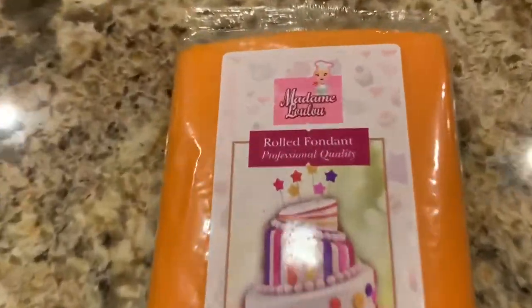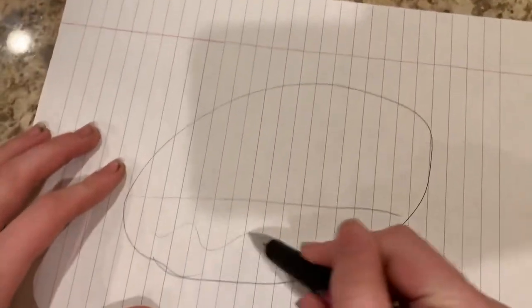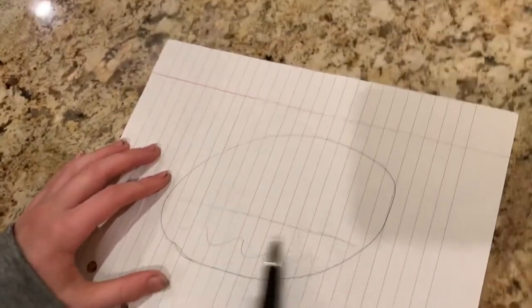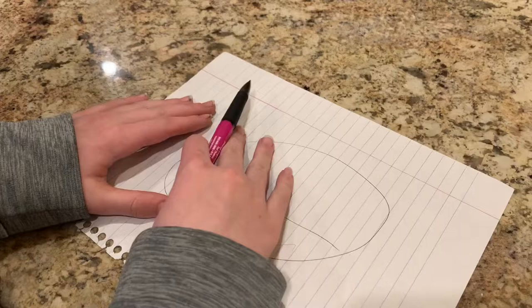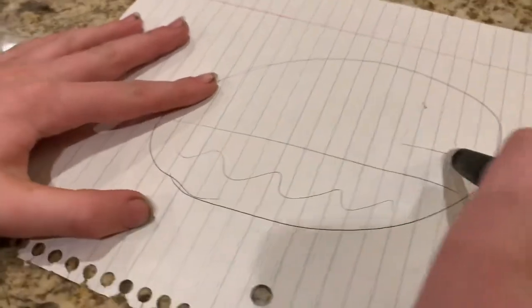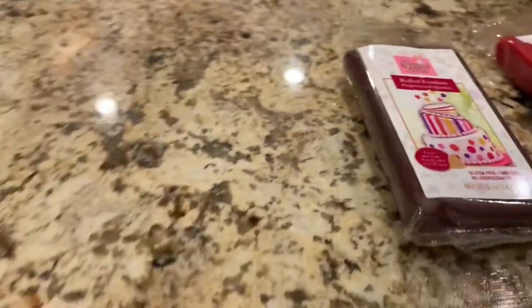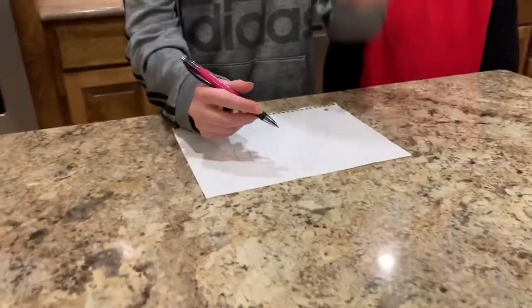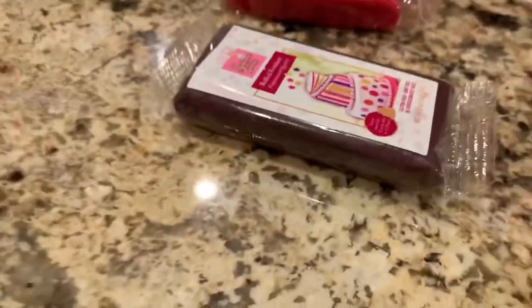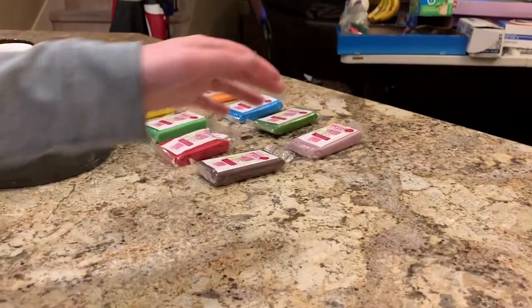We'll be doing a beach theme — that was Caleb's idea and I liked it too. Here's the cake: this part is going to be the water. We're starting the base off with orange to make it sandy, then we're doing a blue layer for the water. We're going to do some chairs with the darkest color since it kind of looks like brown — two or three chairs. And we're doing palm trees with this color for the base.